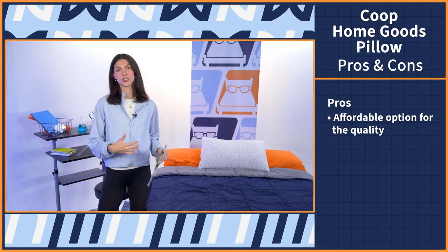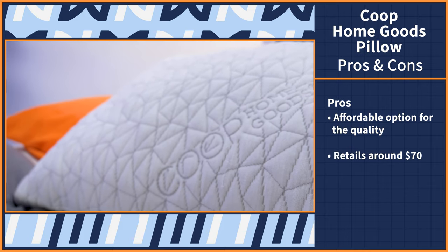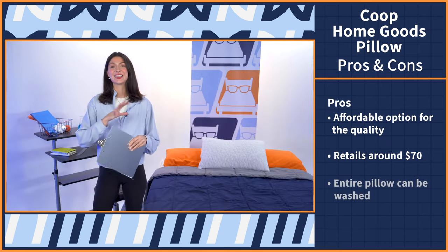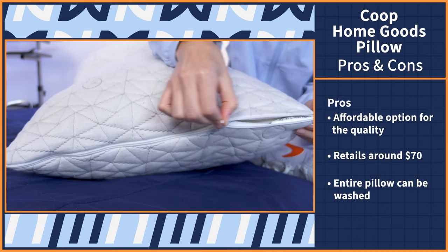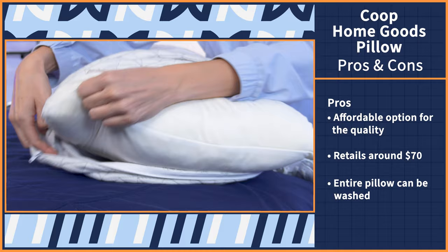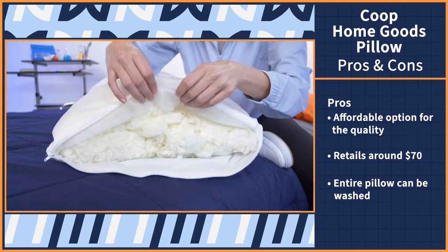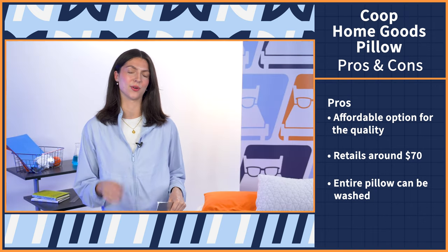Pillow buying can be super confusing, so I made a pros and cons list to help. Starting with the pros: number one, this pillow is a more affordable option given the quality — it retails for around $70, which makes it more budget-friendly than others of the same quality. Next pro: easy upkeep. The entire pillow can be washed, which is super unique for adjustable fill pillows. The cover is removable — wash on cold, tumble dry on low. For the inner fill, leave it in the liner, wash in cold water on a delicate cycle, then dry — it may take a few drying cycles to fully dry.